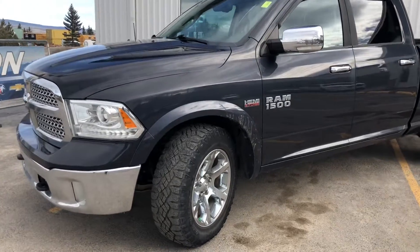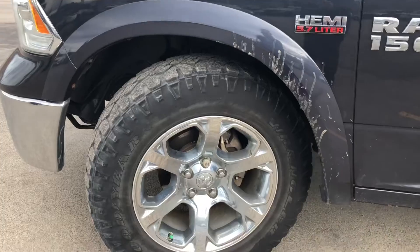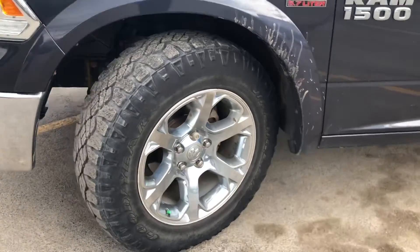Starting on that front driver side, looking at those nice upgraded Goodyear Wrangler Dura-Trax with aluminum rim.